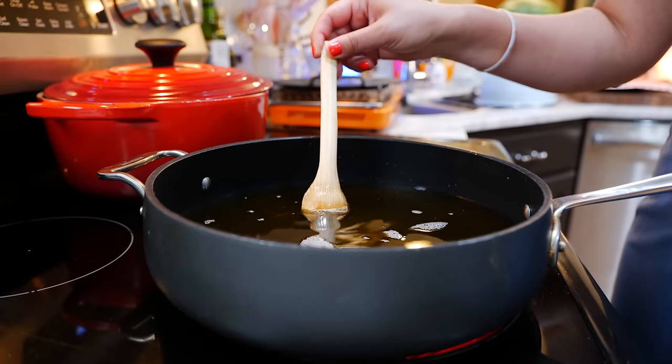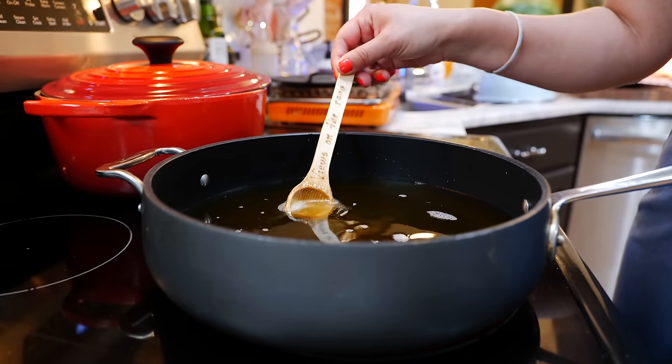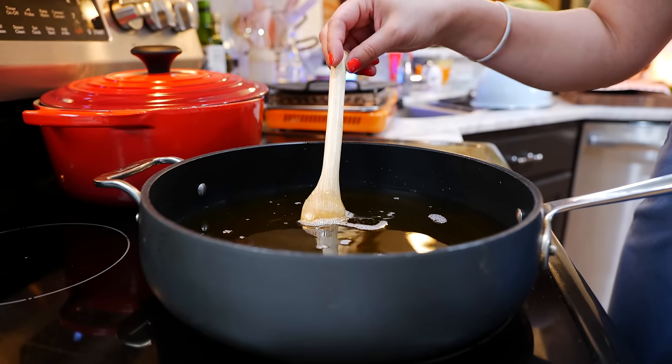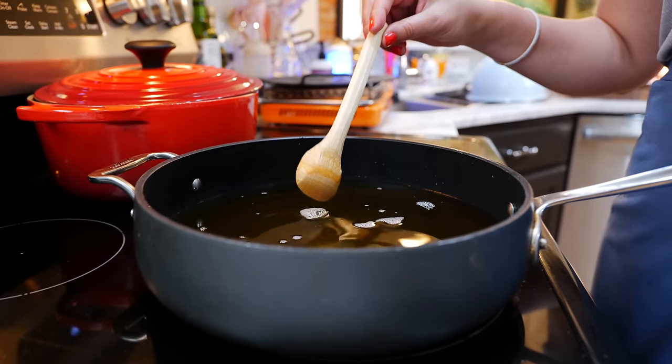With a wooden spoon, a wooden chopstick, toothpicks — anything wood that's not coated — you're going to dip it into your oil. Once you see the bubbles, that means you're ready to fry. If you see smoke coming out of your pot, that means it's way too hot and you're going to burn your corn chips.